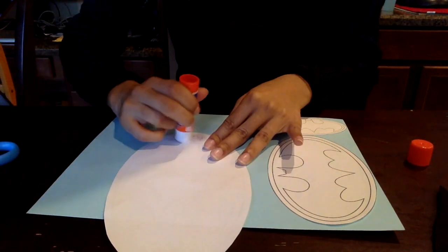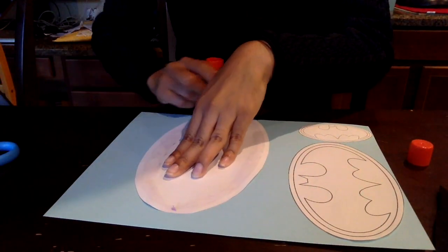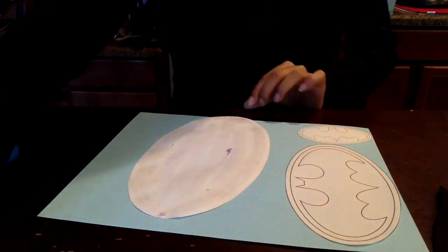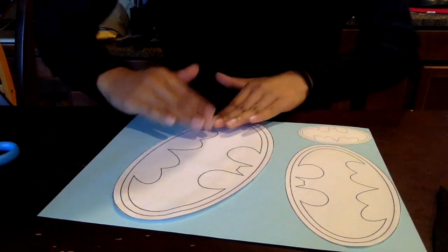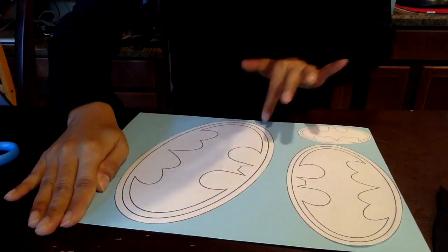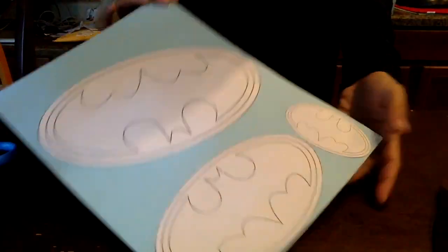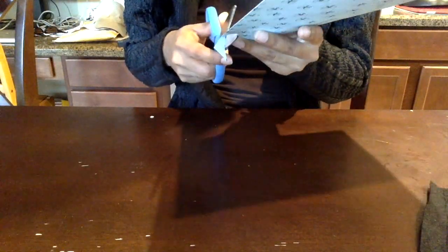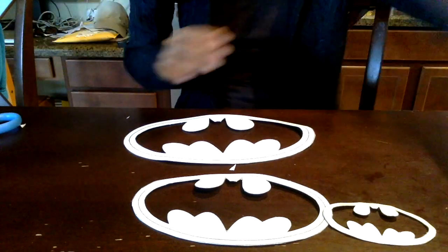Right here I'm just getting all my templates together. Basically I found a picture I liked and printed it out and sized it for all the sizes that I was going to need. You will need cardboard stock or something more sturdy to get a good template, and just cut it out.